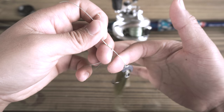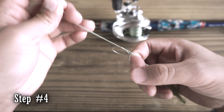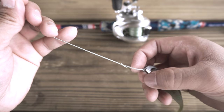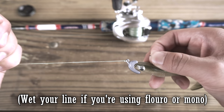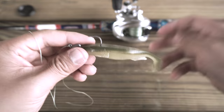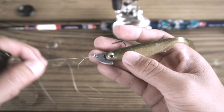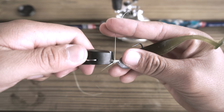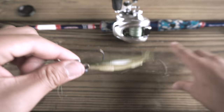Stick a finger right here in the loop and slowly tighten the line. Bring your finger out and just cinch it down like so. And there you go — simple Palomar knot. Clip the tag end and you're good to go.